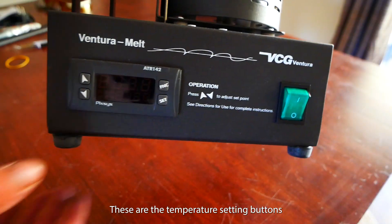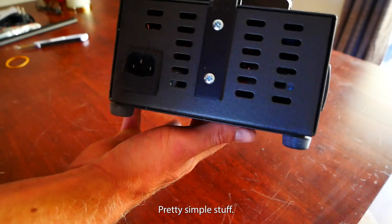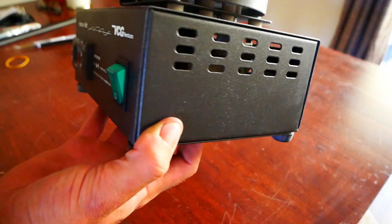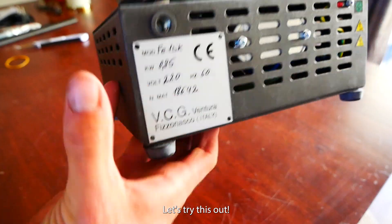So these are the temperature setting buttons and the on-off switch — pretty simple stuff. And the spec sheet. That's enough of that. Let's try this out.